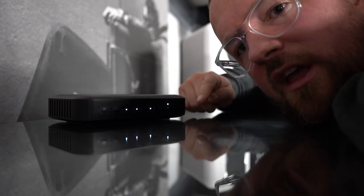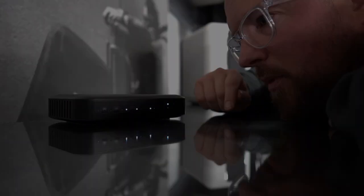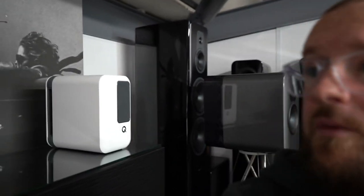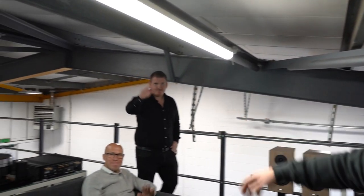Seriously cool bit of kit. It's lovely to see people doing this, and they look amazing. I'm chuffed with them. We didn't do an unboxing — well, we did unbox them — but I want to keep this video relatively short. I'll put links below. I'm Carl from Studio Hi-Fi, this is Simon, and this is Carl from Q. Cheers.